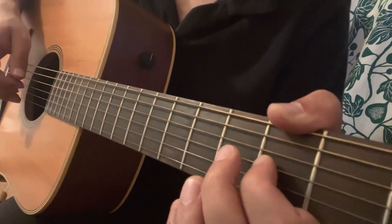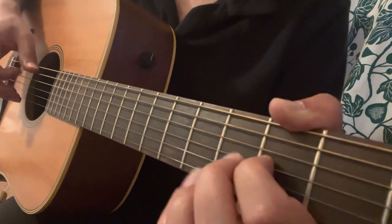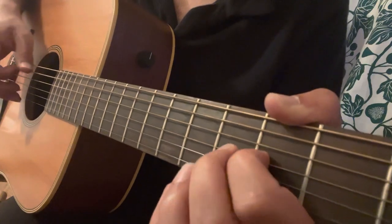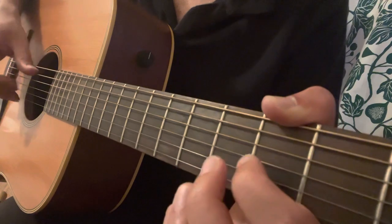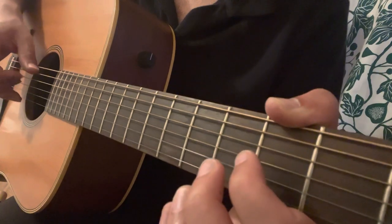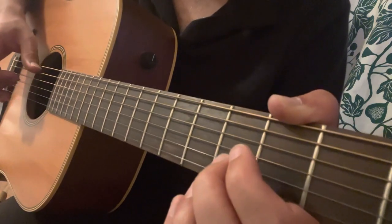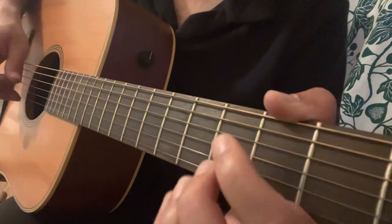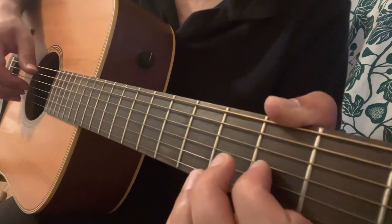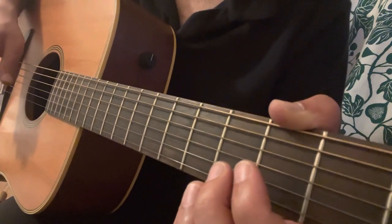So it becomes a full sentence. The third variation will be again almost the same lick, but we end it with bass A, then open E, then bass A again.